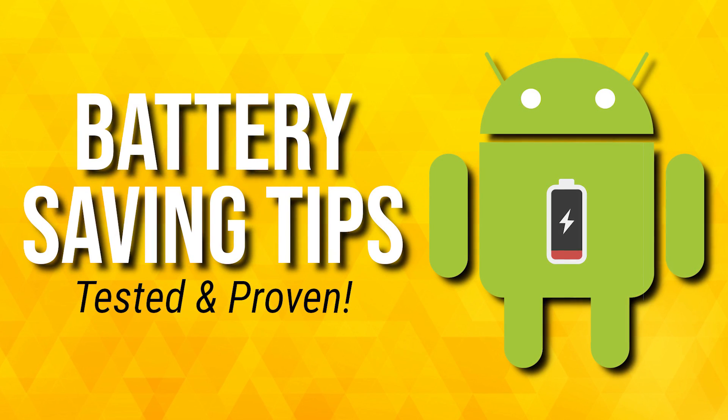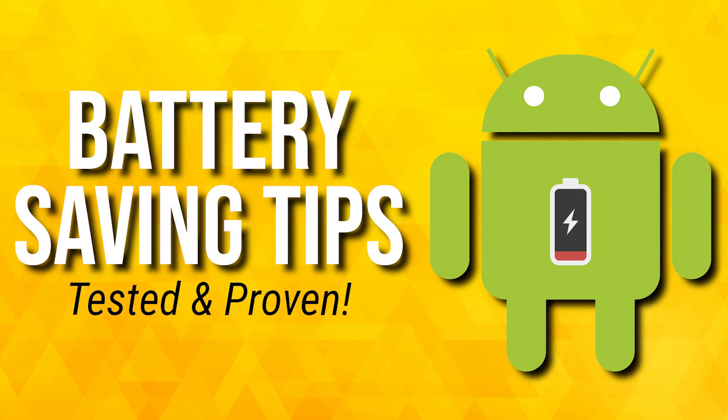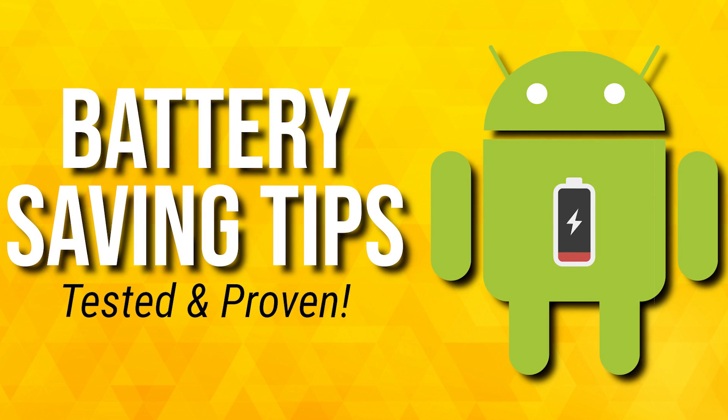While our smartphones continue to get more powerful with faster processors and larger screens, those lithium-ion batteries that power our phones haven't improved at the same rate. In this video, I'll show you 10 proven tips that will improve the battery life on your Android phone.